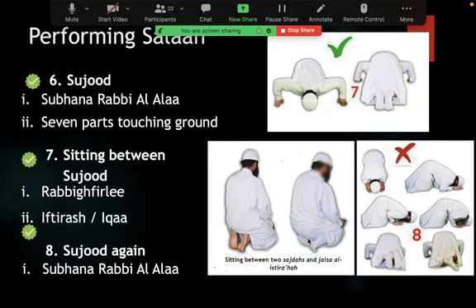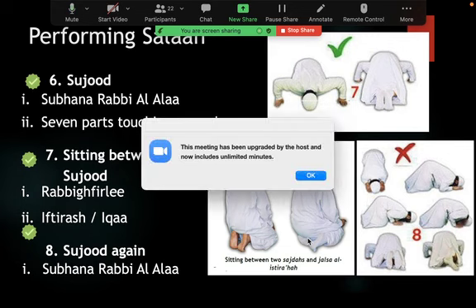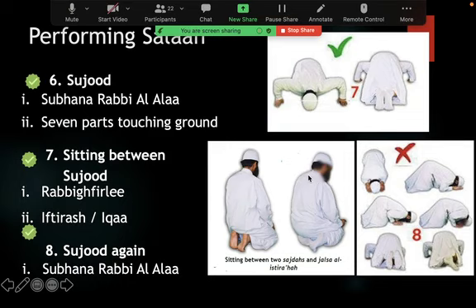Once this is done, he would stand up — and what we've described so far is one rakat. He would then stand up and perform the second rakat in exactly the same way. Regarding rafi' al-yadayn: it is proven from Rasulullah in the third rakat of a four-rakat salah or in the third rakat of Maghrib, when standing up. You still recite Surat Fatiha and another surah in the second rakat, then go into ruku, sujood, and sit between the two prostrations.